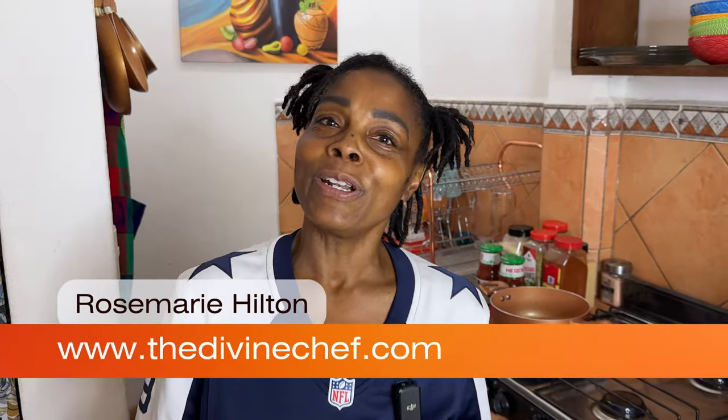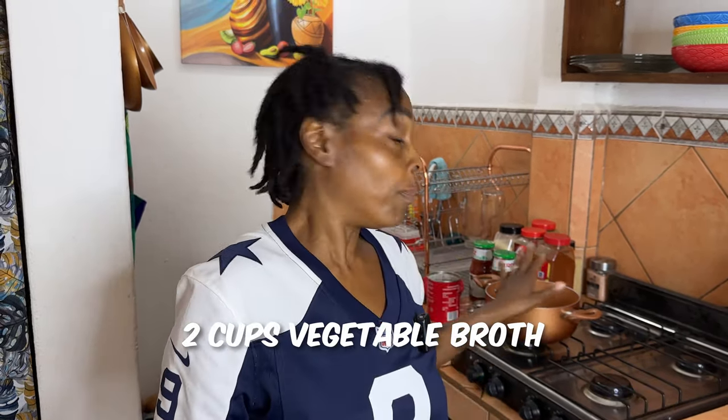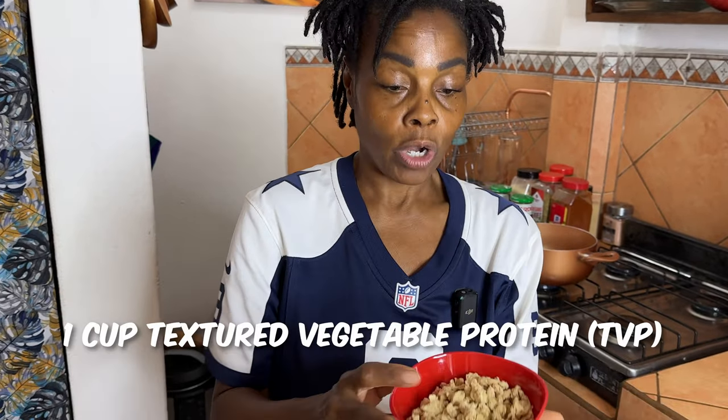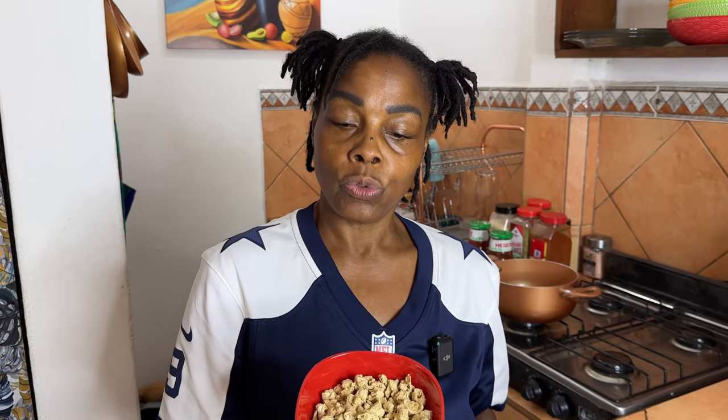Welcome back! Today we're continuing our Super Bowl recipe snack videos, and I'm going to make some delicious, super easy chili. I have two cups of vegetable broth in the pot warming up, and I'm adding one cup of TVP pieces. TVP is textured vegetable protein — it replicates a meat texture, puffing up when cooked for that meaty feel. I'll let that absorb while we cut the veggies.